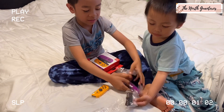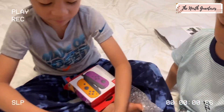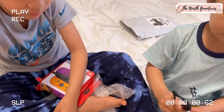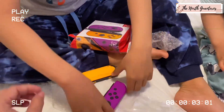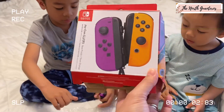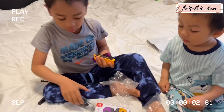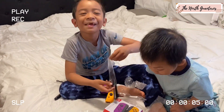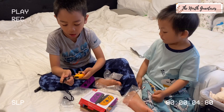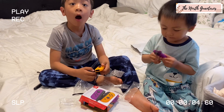Watch this — he got a new Nintendo Switch controller! Papa buy it? Yeah. Mama, what is this color? Sticky, sticky, sticky! Purple and yellow. Mama, we don't need this one. No, we need that one. What you gonna say to Papa? Thank you, Papa! Wow! Are you happy? You need to charge that one first, Kuya, because it's not charged.